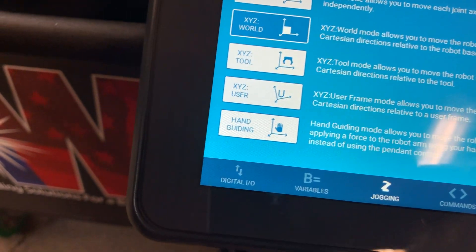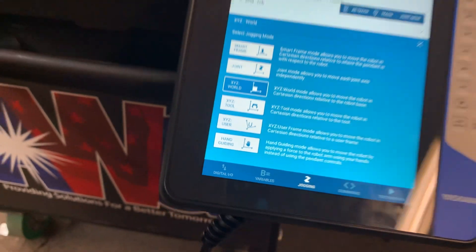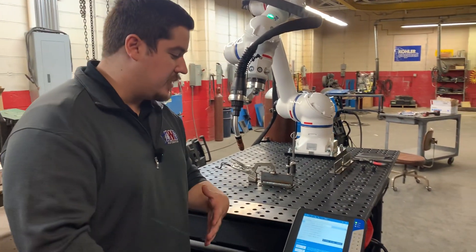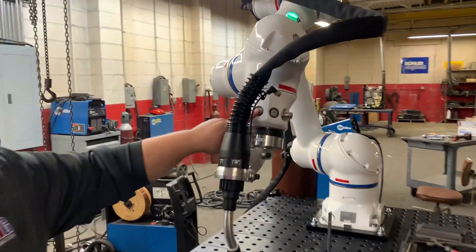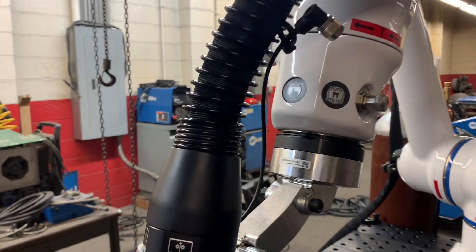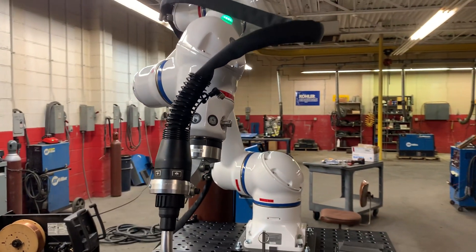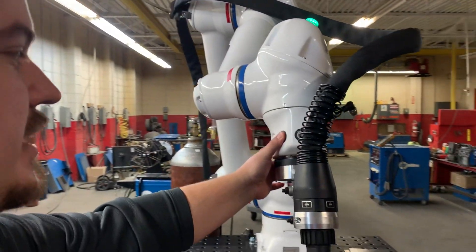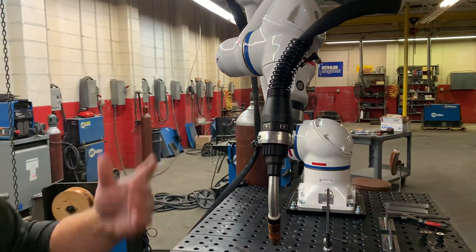We also have hand guiding, which lets you control the robot on your own — grab it, move it around. A great thing about hand guiding is you can do all of your teaching through here. If you want to use the pendant and enjoy using those functions, great. If you want to physically move the robot around yourself, it's as easy as pressing the move button here and shifting the robot to wherever position you want it to go.